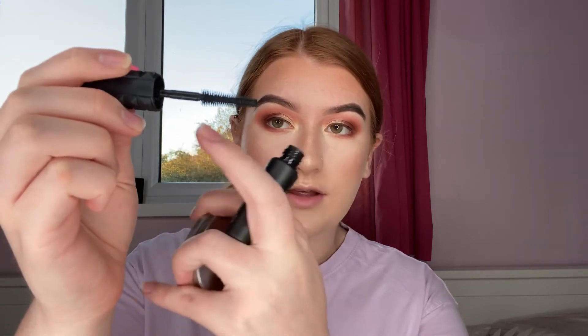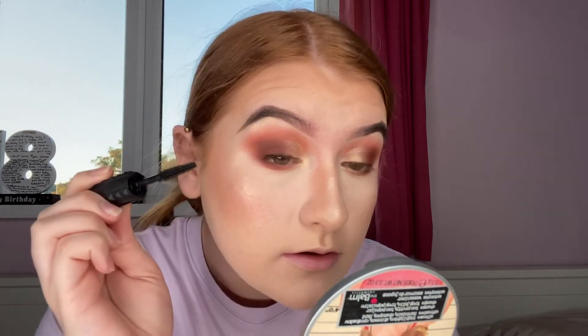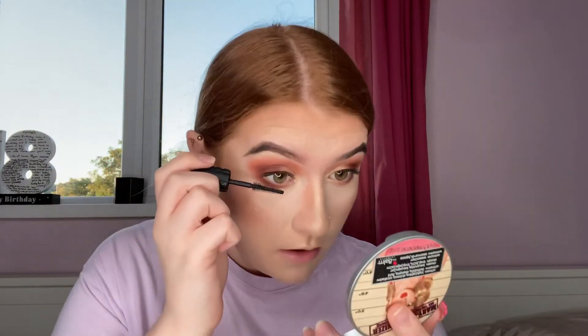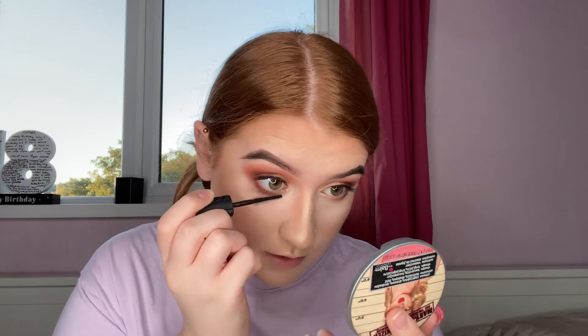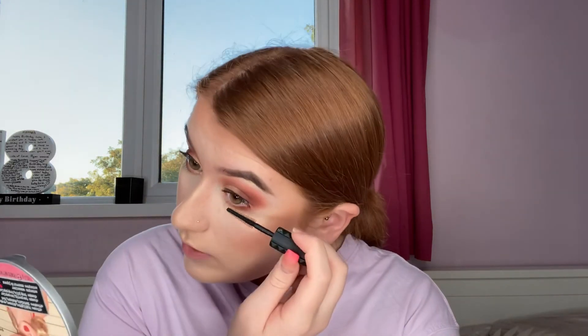I just went ahead and did a small line of eyeliner for the eyelashes, and now I'm going in with mascara — this is the Benefit Bad Gal Bang mascara, just the mini one. I'm going to do a coat on my top and bottom lash. I really like the brush because it kind of goes out towards the end so it really gets your outer lashes, and it's also thinner for the inner corner. Once my top lashes are done, I use whatever's left on the brush to lightly coat my bottom lashes.